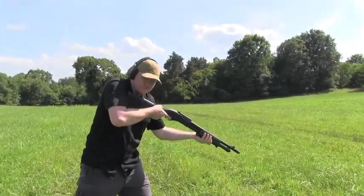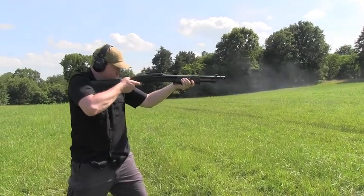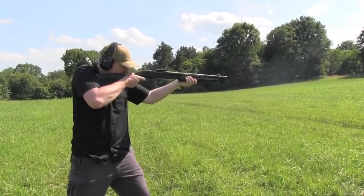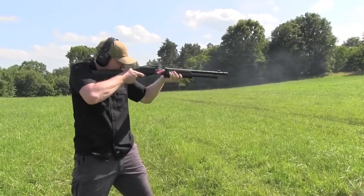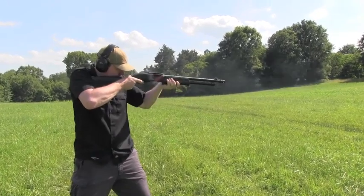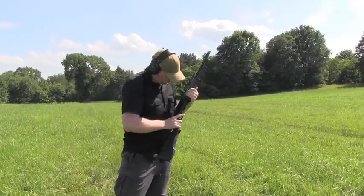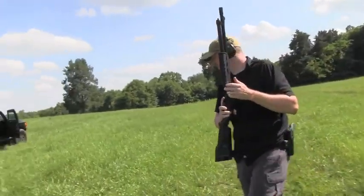You gotta really crank it. It just needs to break in.